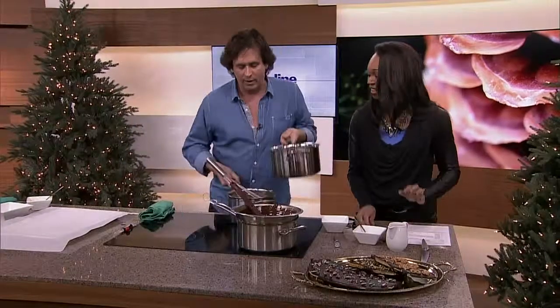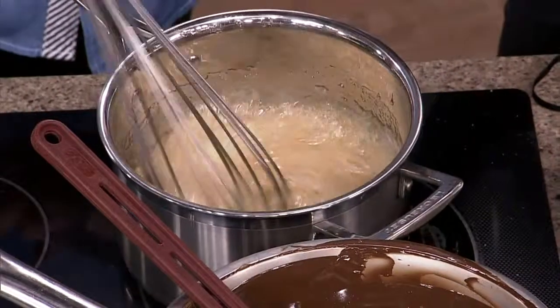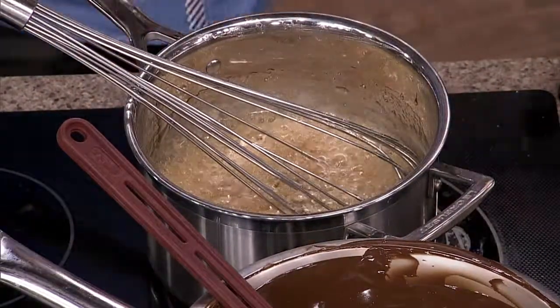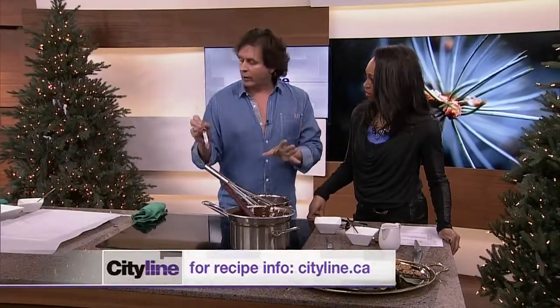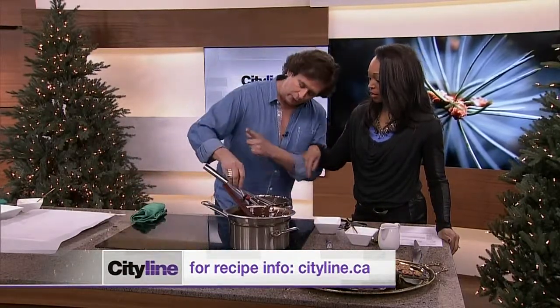So when that dissolves, you basically get it to where it's a nice thick syrup, bubbling away. Very hot, so you don't want to burn yourself. We basically want it to go to 300 degrees, which is called a hard crack. Put your thermometer in and get up to 300.